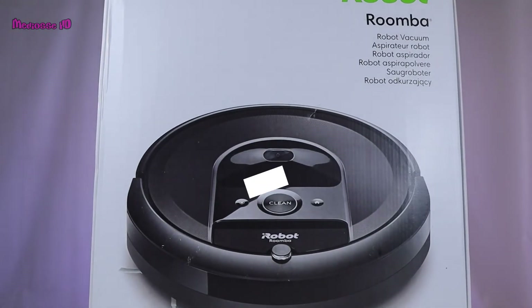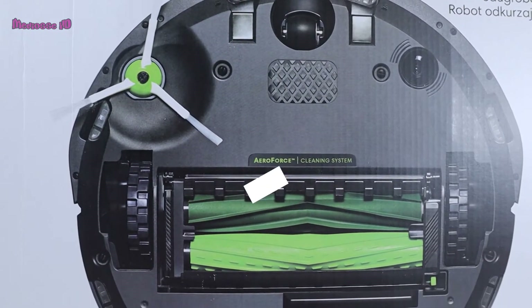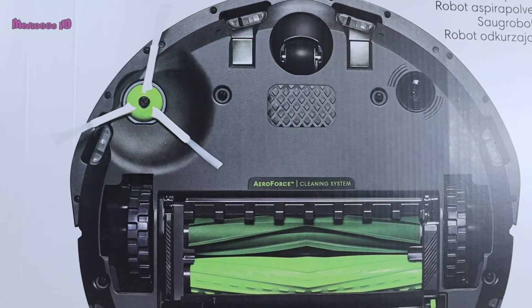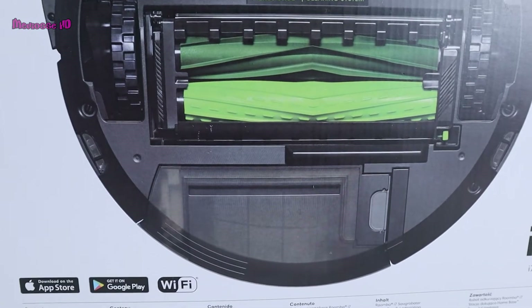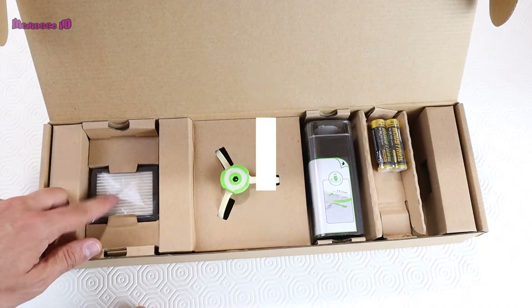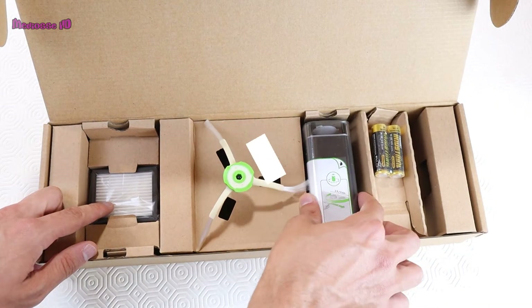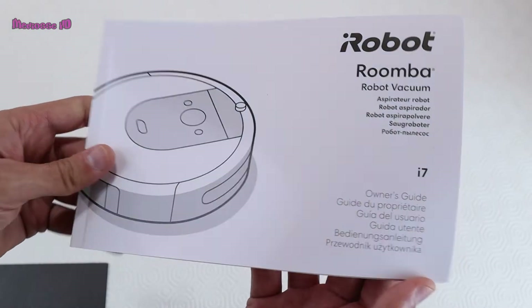The box is bigger and heavier than I expected. Thanks to the double rubber brush system, hair on the floor doesn't get tangled in the brushes. iRobot is a company with over 30 years of robotic expertise and 20 years of robot vacuum manufacturing experience. It's an American brand that was bought by Amazon. In the box: the robot vacuum itself, one charging station and cord, one extra filter, one extra side brush, two double-A batteries, one dual mode virtual wall barrier, a quick start guide, and an owner's guide. Please check the iRobot product page for updated box contents and pricing.